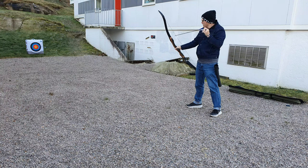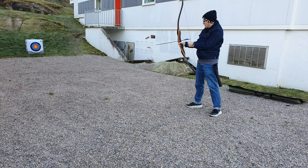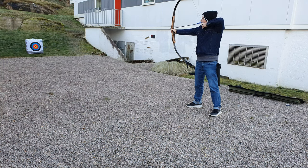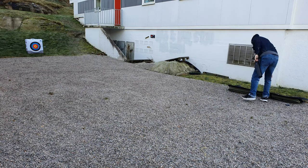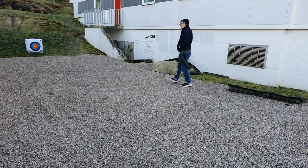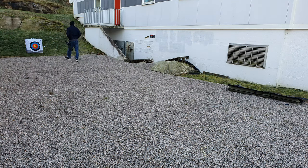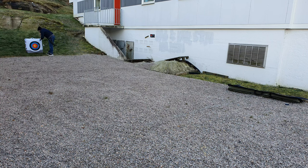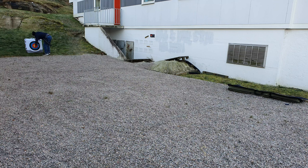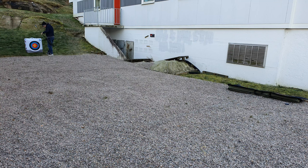That was a bad release — I torqued the bow — it went way up to the right. And I got one bad release there, I can see. Hollywood's. Very good review.